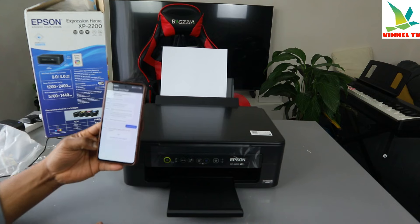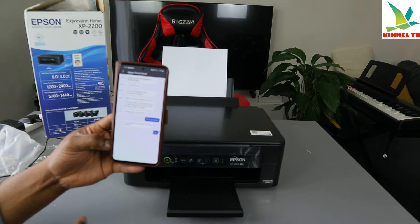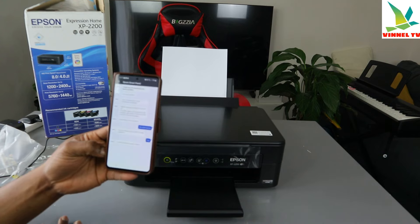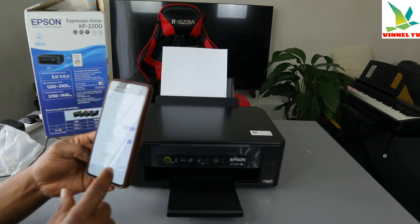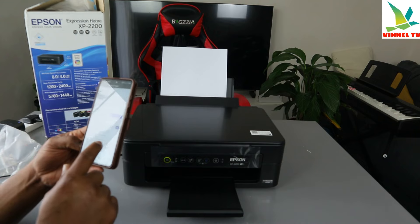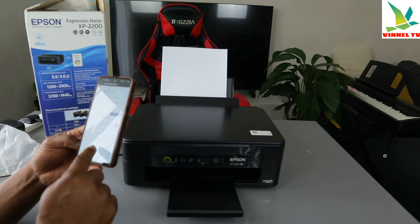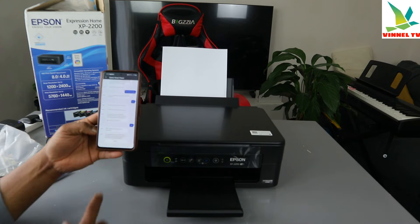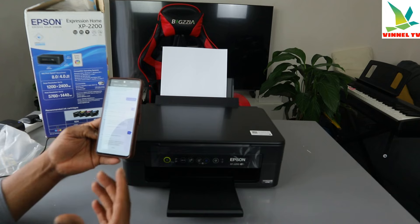It asks do you want to set up Wi-Fi for this product — select Yes. Now it picks up the office Wi-Fi. To connect the product to the wireless network, do you want to use this network? Click Yes. A Wi-Fi network password is required, click Next.